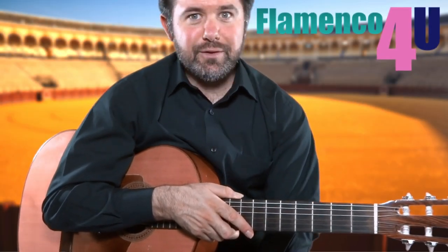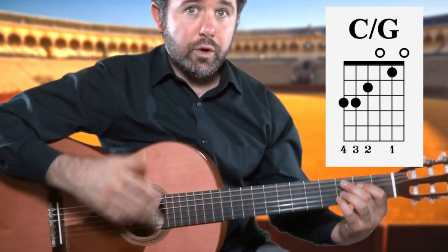Hi there and welcome to this tutorial on how to get flaming flamenco frets when changing chords. Here is our first chord: C G, or Do Sol.